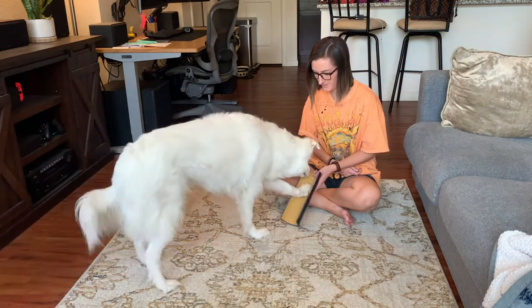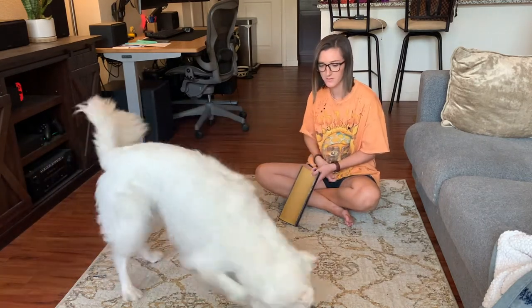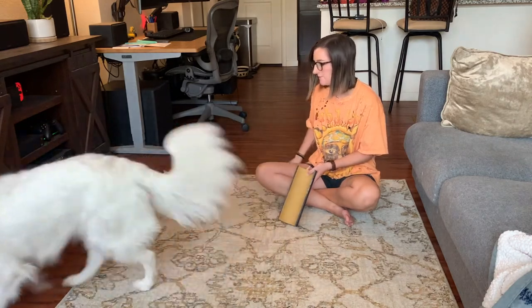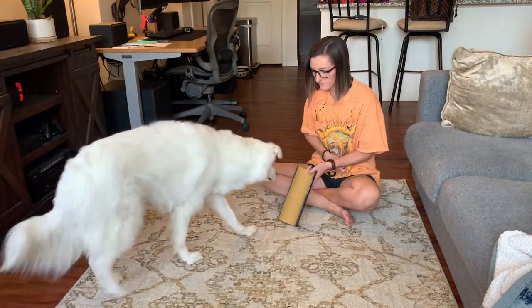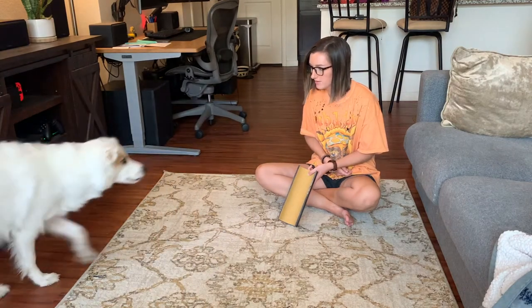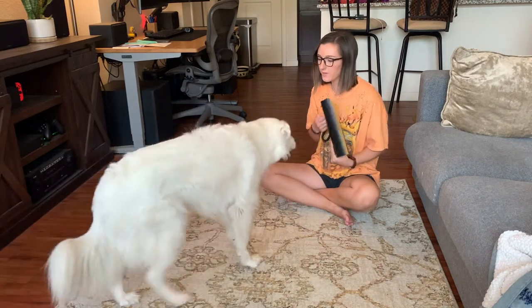I like to toss treats away to gauge my dog's excitement and comfort level with this kind of stuff. If I toss a treat away and my dog decides to come back, clearly they're still interested in the activity. And if they choose to walk off, that's something you should take note of too.